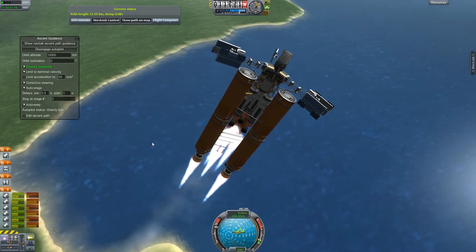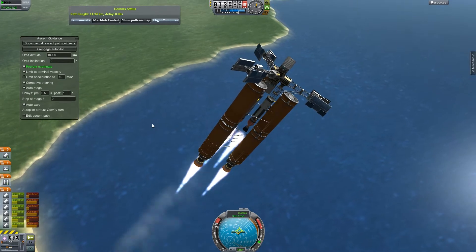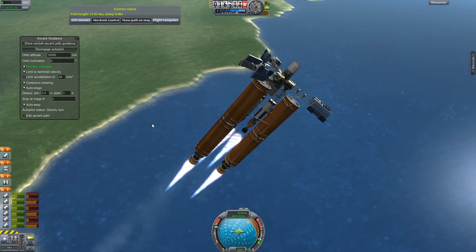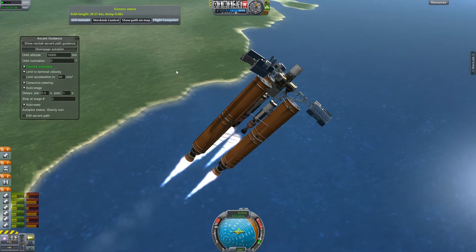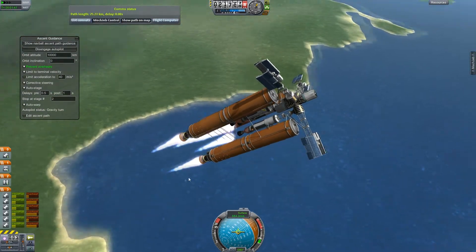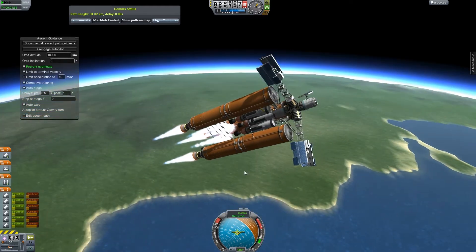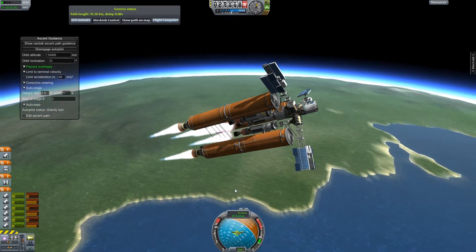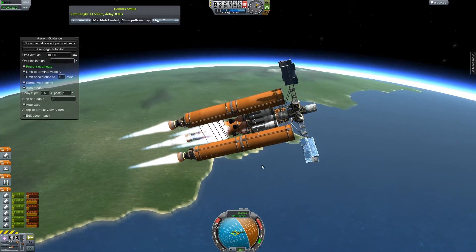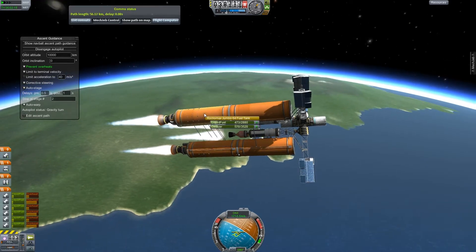So once we get out of the atmosphere, I'm going to aim at least one of these dishes at Kerbin, just to be sure that we don't lose contact with this thing. Seems to be working pretty well — look at that, that thing's like rock steady. I strutted it a lot, so I was hoping that it would be. I just realized I didn't strut these engines together at all. That might be a little bit of an issue once this separates. The separation's a little bit worrying because I didn't put Sepatrons on and I'm worried it's going to slide and hit this. But we're going to be at a pretty good altitude, so the atmosphere shouldn't really be a factor.